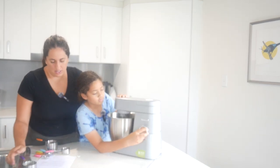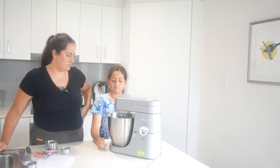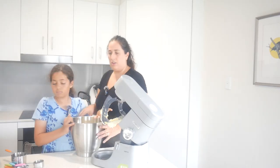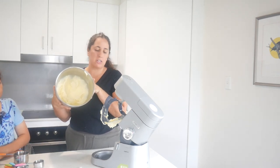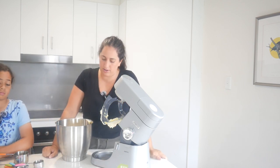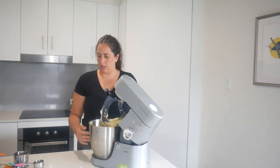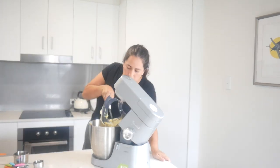Five minutes is up and it looks just like fluffy marshmallows! What does it say to do next, Lily? Add in the eggs and vanilla, and then we've got to mix it some more. Two eggs - you want to do the eggs? I'd love to do the eggs!